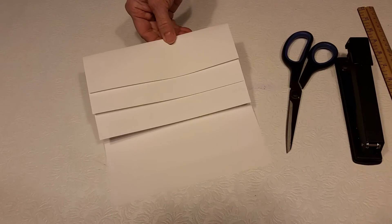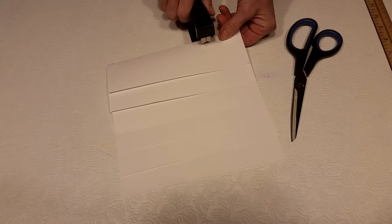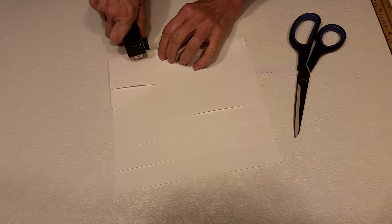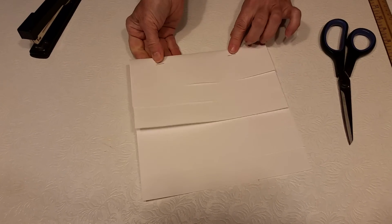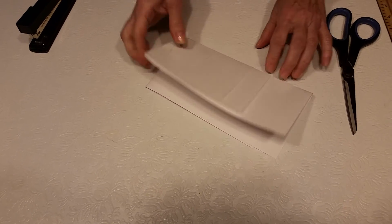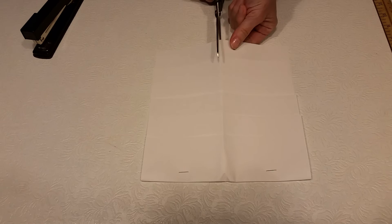If you want to leave your stepbook this size, you can simply just staple at the top. To make a smaller stepbook, you can staple at the top, flip it over, fold it in half, and either use a pair of scissors or a paper cutter.